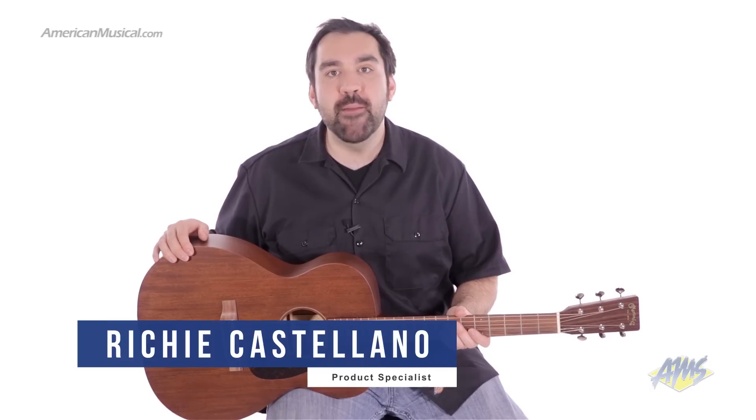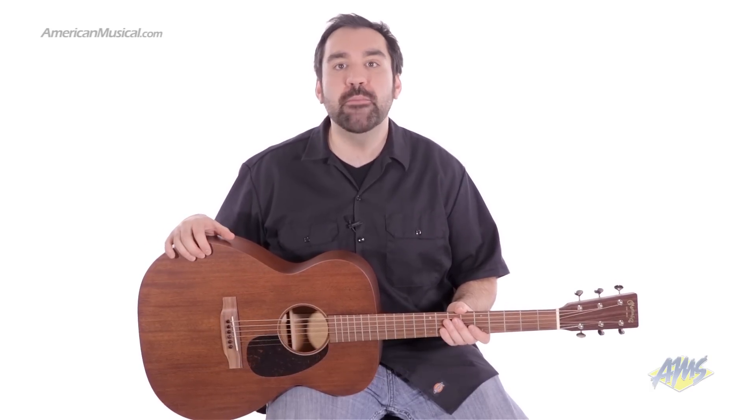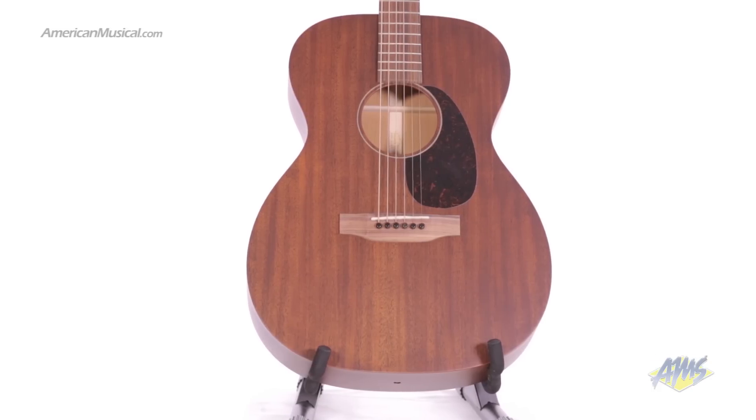The Martin 00015M is a solid wood acoustic guitar with a warm mid-range tone accompanied by a bright and clear high-end characteristic. Martin has been setting the standard for acoustic guitar construction since 1833.